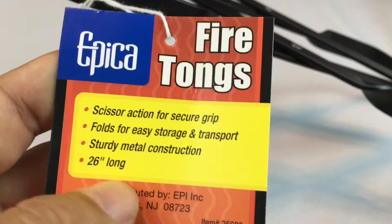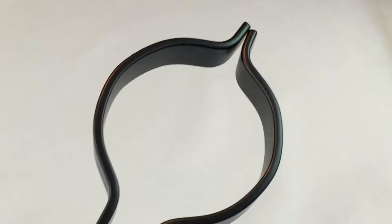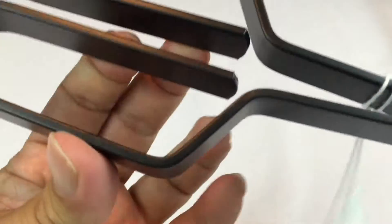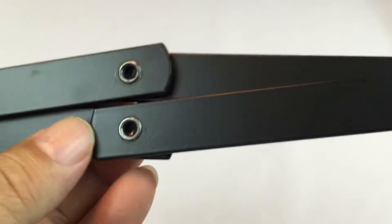Here is the tag: firetong, scissor action, 26 inches long. They come folded up like this, and if you simply squeeze them — just like any scissor action — they seem to work. When you close them all the way the tongs themselves are closed and the tip touches, which is nice. Opening and closing them gives pretty good action. The metal is flexible — not so heavy like cast iron, but they have nice weight to them.